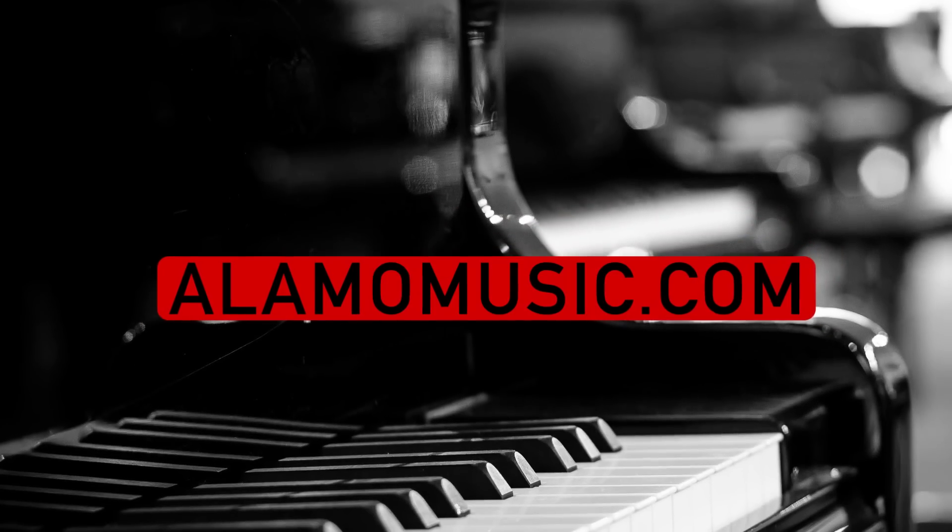Hey, you're watching Alamo Music TV. My name is Chris McKee, and I'm Cooper Greenberg. We're here with Alamo Music Center in San Antonio, Texas. You can find us online at alamomusic.com.